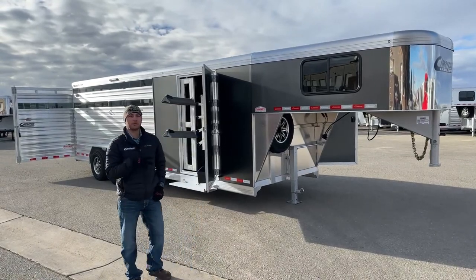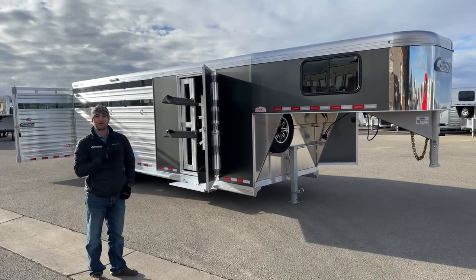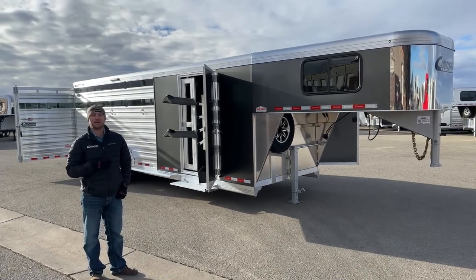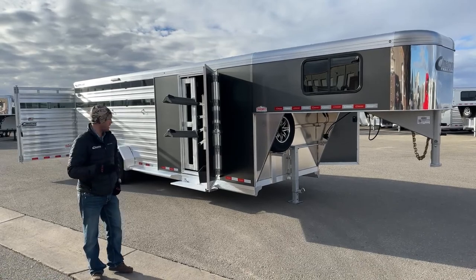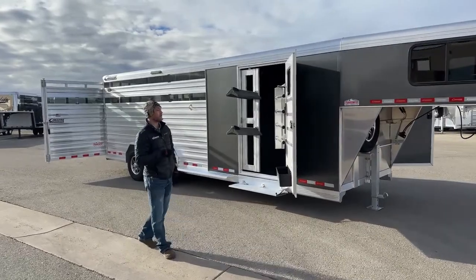As we walk through, this double tack setup is probably one of the most popular setups we're going to see, whether it be a stock combo like this, a three horse, or a four horse. It just has so much functionality off both sides of the trailer. We'll start off walking through the front tack up here and show you some cool features on this new Cimarron.